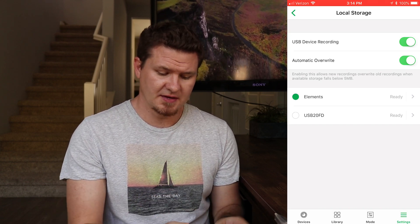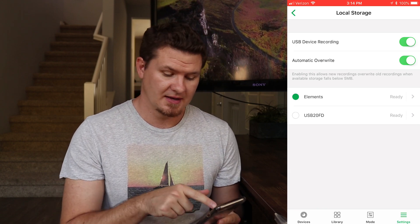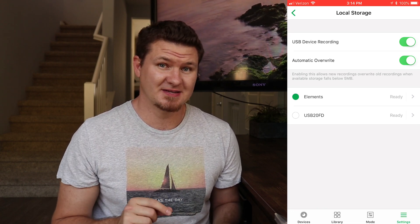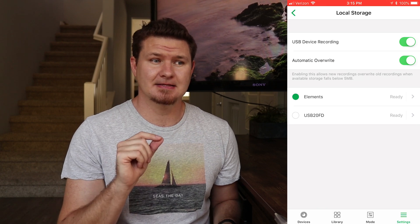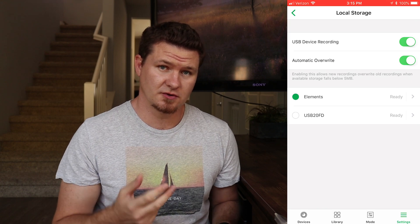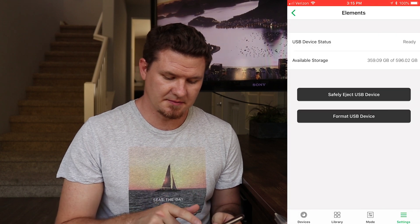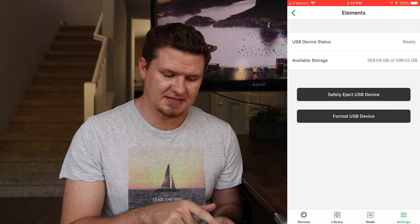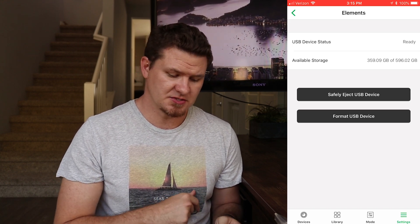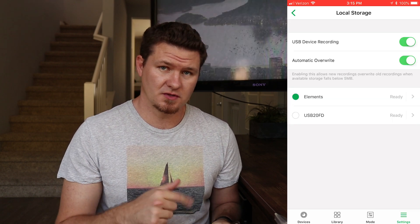Below those settings we've got the two devices listed. I've got Elements, which is my big hard drive, and the one below it is the small 4GB USB. Keep in mind you have free seven-day cloud storage, and I found out that it records a backup to the external drive but also still records to cloud storage — you get it in both locations. Selecting the Elements drive shows it's in a ready state, gives the drive size and available space, and here is where you can safely eject the drive or wipe it remotely.